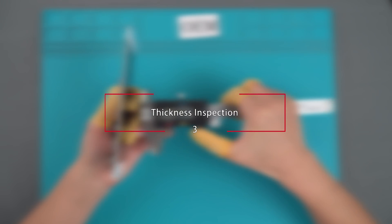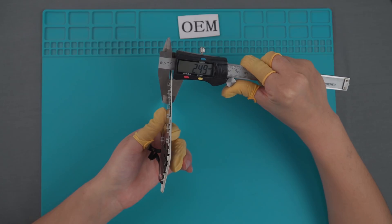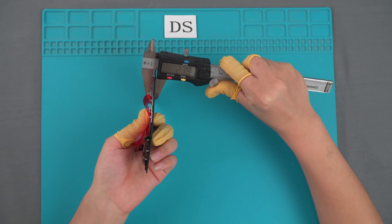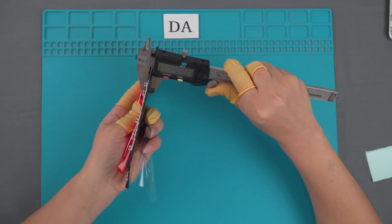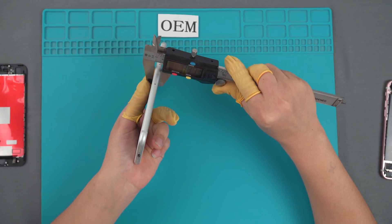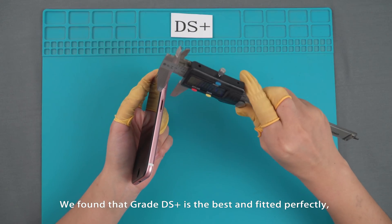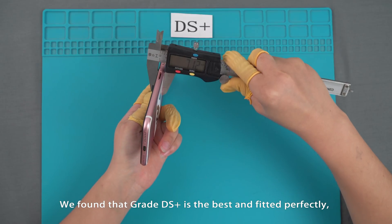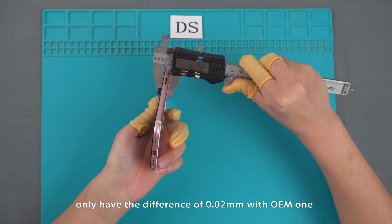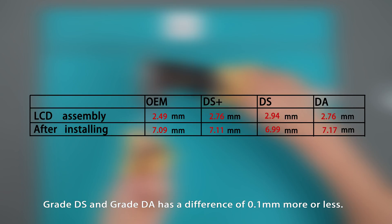Thickness inspection. Grade DS+ is the best option and fits perfectly, with only a 0.02 mm difference compared to OEM. Grade DS and Grade DA have a difference of 0.1 mm more or less.